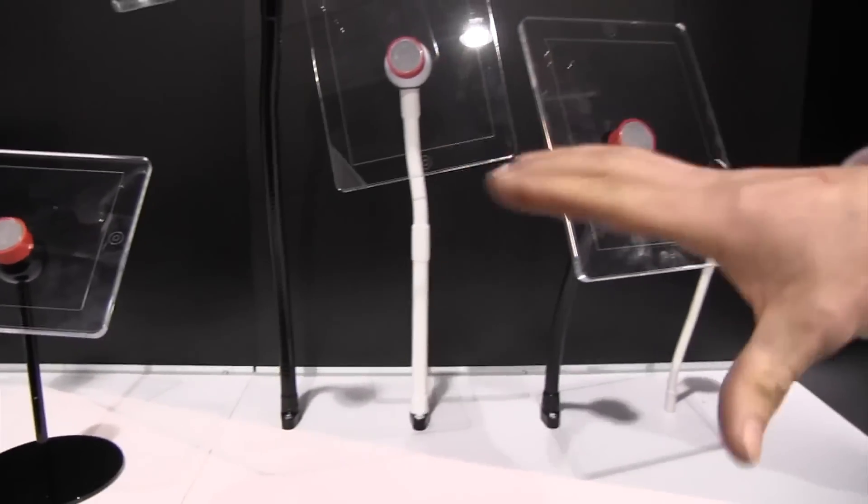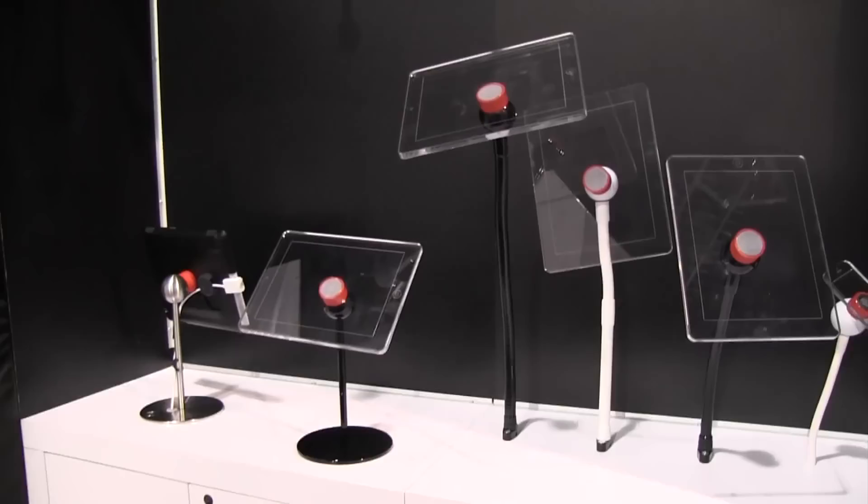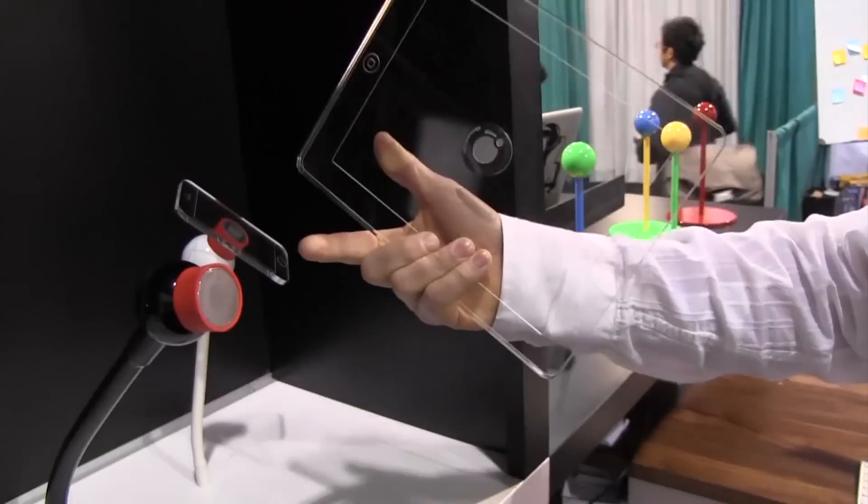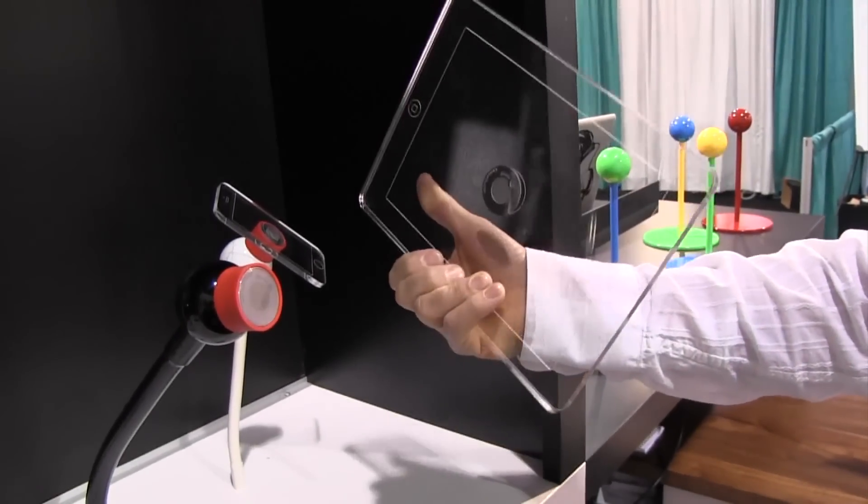We have a lot of different products here. We're showing some of the new prototypes. These are different flexible arms that we're looking at, and it works on the same system we have, which is the core of the product.